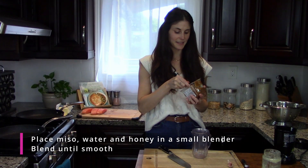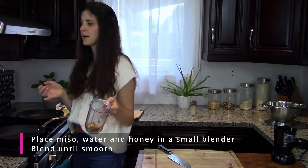Two tablespoons of miso, two teaspoons of honey, two tablespoons of water. Blend.